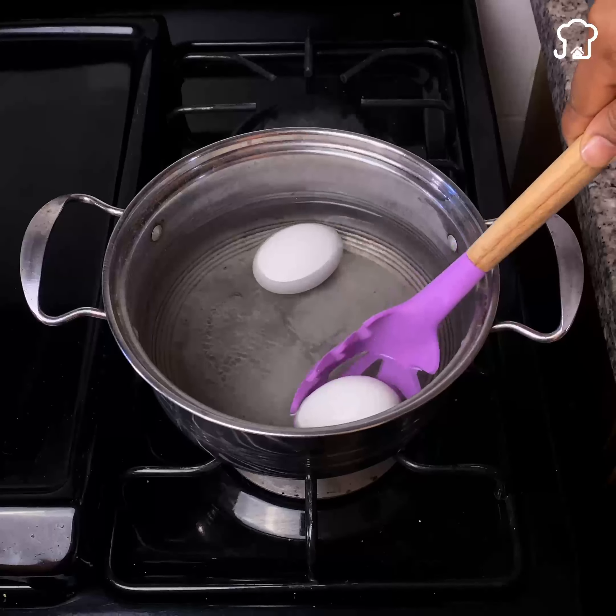Once the egg is already cooked, remove it from the hot water. Next, take a container with its lid, preferably plastic. Put the egg that you just took out into the container, then fill the container with water that is very cold — the colder the water, the better this trick will work.